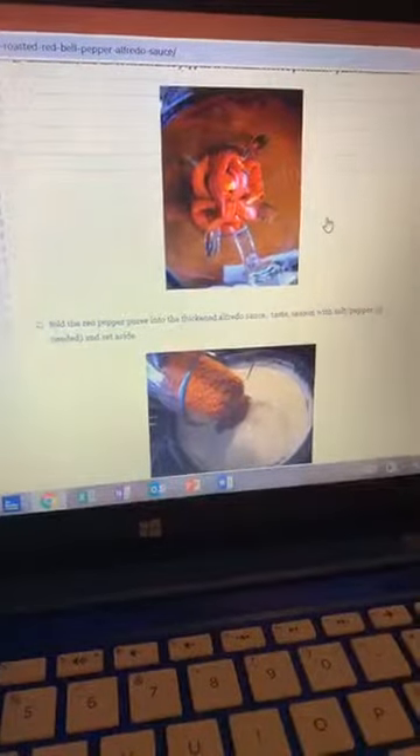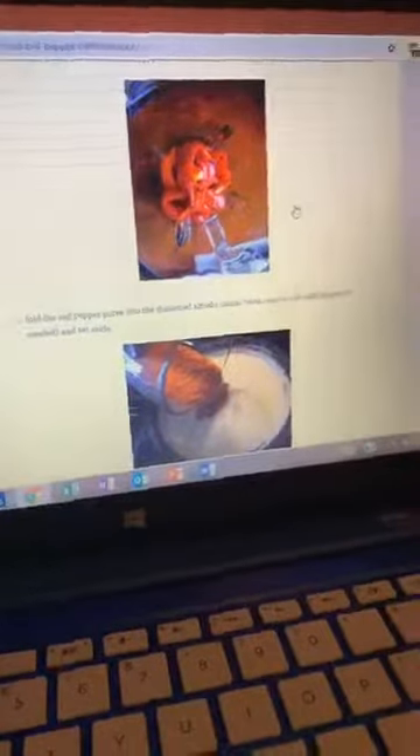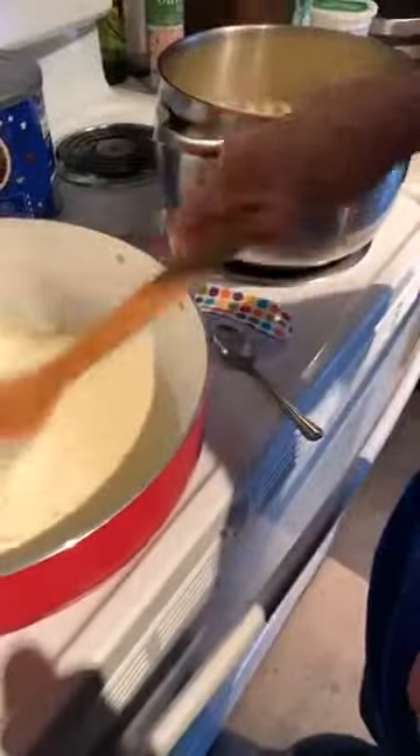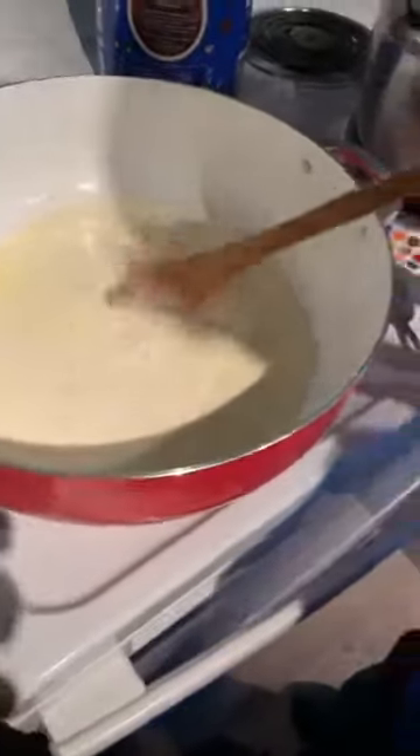Fold the red pepper puree into the thickened Alfredo sauce, taste and season with salt and pepper if needed, then set aside. Oh wow, that's getting cheesy. Go ahead and stir that a little more. We've got to let that thicken up, let the cheese melt some more, and then it's going to start to get thicker. Once we get it thicker we're going to pour the red peppers in.